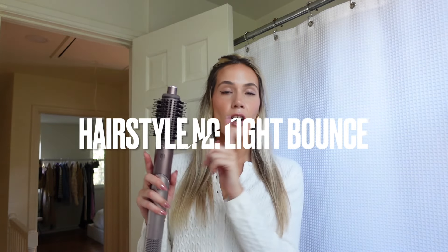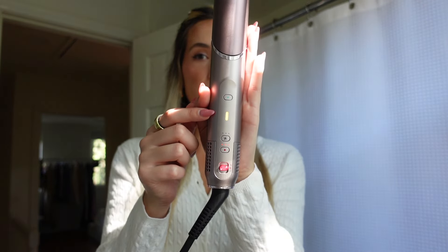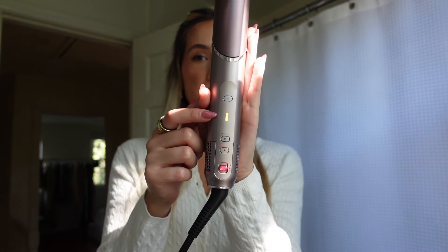For the second hairstyle, I'm going to use the Fusion Wet or Dry Styler, which gives your hair a little bit of bounce — it's giving Rachel Green from Friends vibes. I'm leaving the top of my hair up for now so it stays a little damp to show the third hairstyle right after this. Because my hair is already dry, I'm going to use this on the dry setting. There's a little flashing light right now, and once it turns fully green that means it's heated up and ready to style.